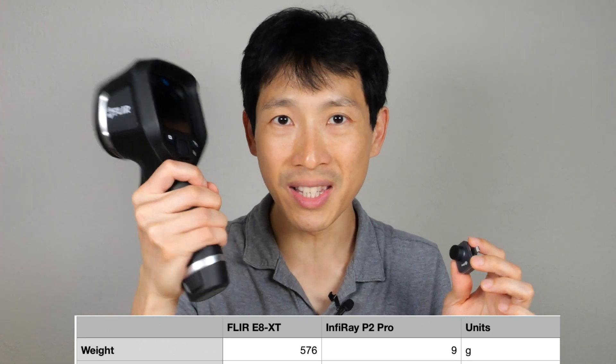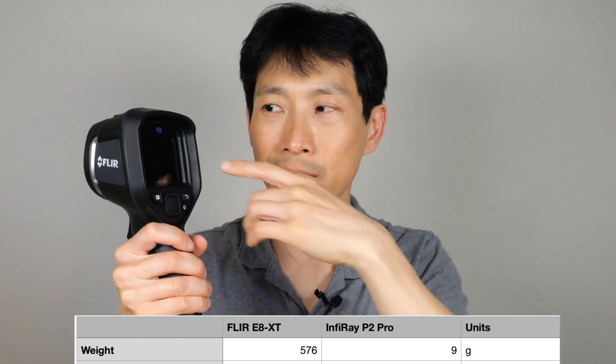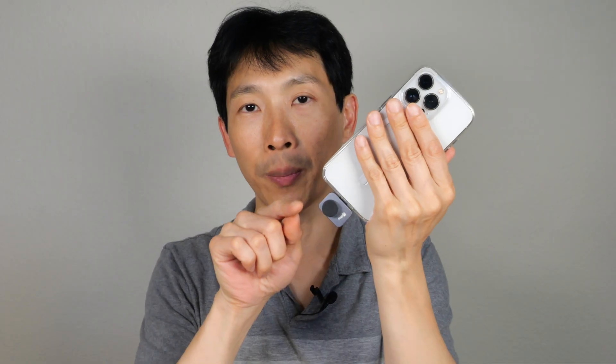The E8 XT weighs 576 grams — it's rugged and heavy. The P2 Pro is only 9 grams. Of course, this is not a fair comparison because it doesn't have a screen; it comes in both iPhone or Android versions, so you've got to add in the weight of your phone. You can either point the camera forward or flip it around and take selfie thermal images.